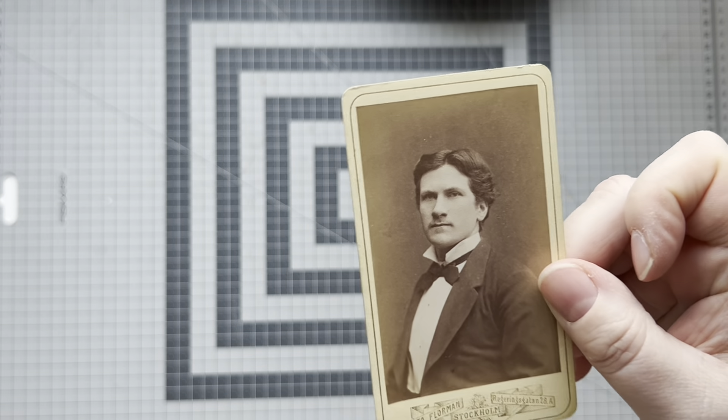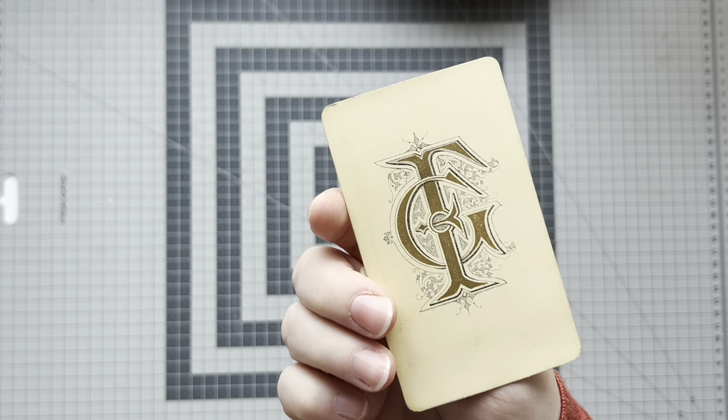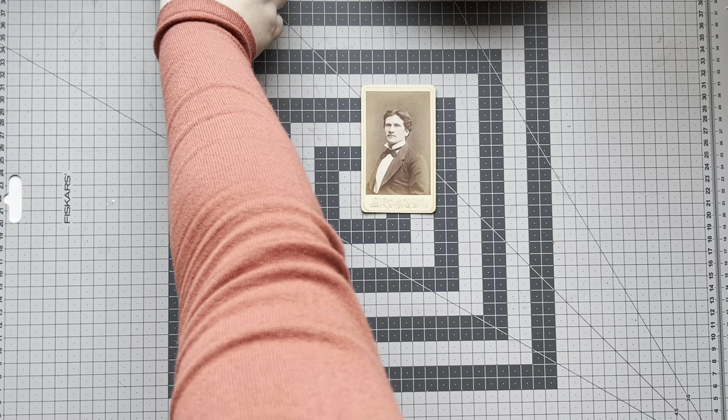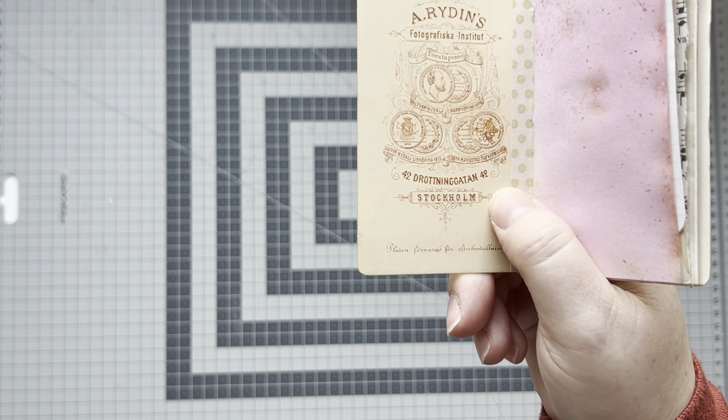One thing I focused on is that all the cabinet cards I picked had a good-looking back side, because that is one of the fun things about this project - you get to see the back side of the cabinet card as well.